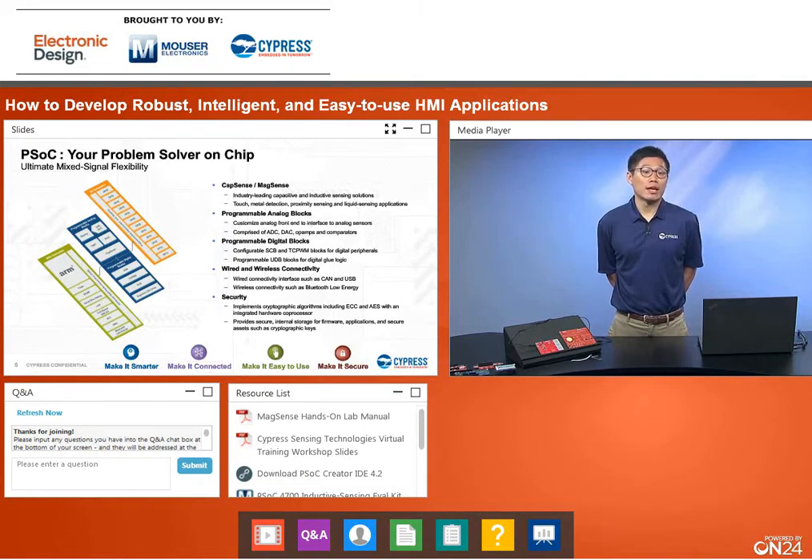We also have SCBs (serial communication blocks) configurable as I2C, SPI, or UART. With our PSoC microcontrollers it's not just about CapSense and MagSense — we provide key resources to integrate external components or reduce BOM costs. Our CapSense and MagSense are hardware blocks within the PSoC MCUs, and we're industry leaders in both. Applications include standard buttons and sliders for touch, metal detection, proximity sensing, and liquid level sensing.